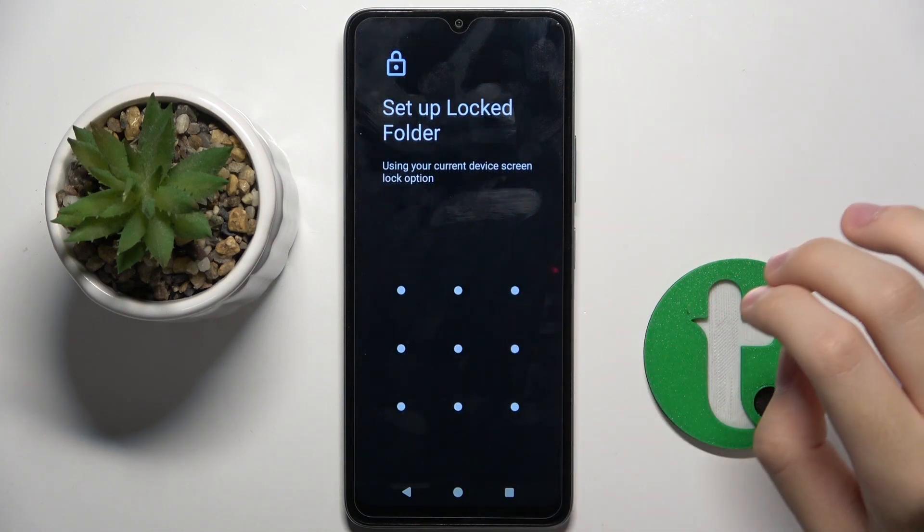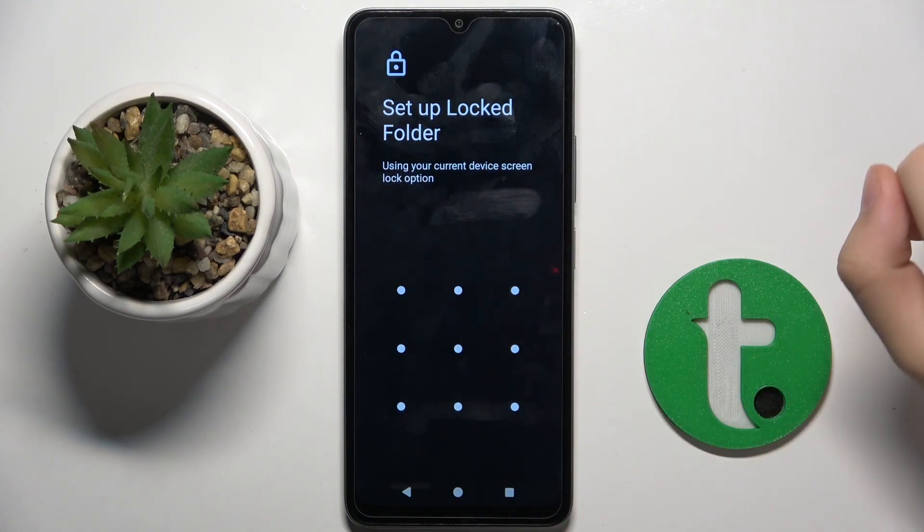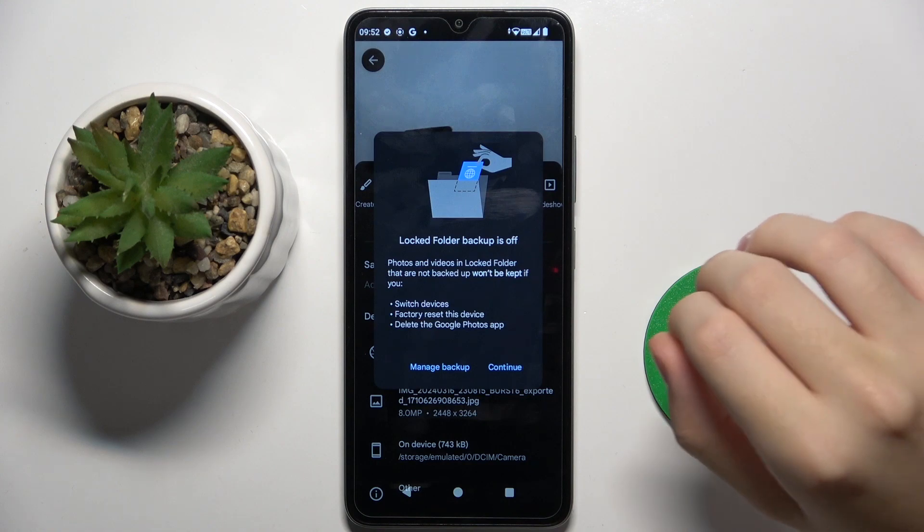Now we have to set up a locked folder — we have to set up the code, and that's it.